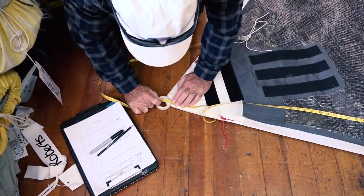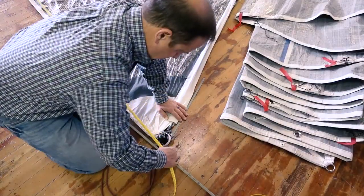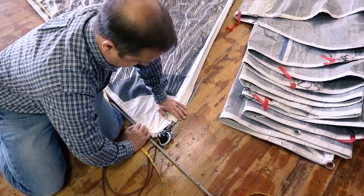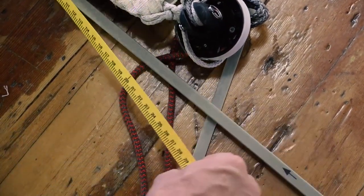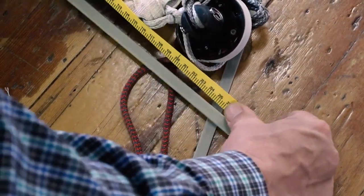In general, measurements should be rounded up to the next largest centimeter. For example, a measurement of 3.211 meters should be recorded as 3.22, just as would a measurement of 3.219.